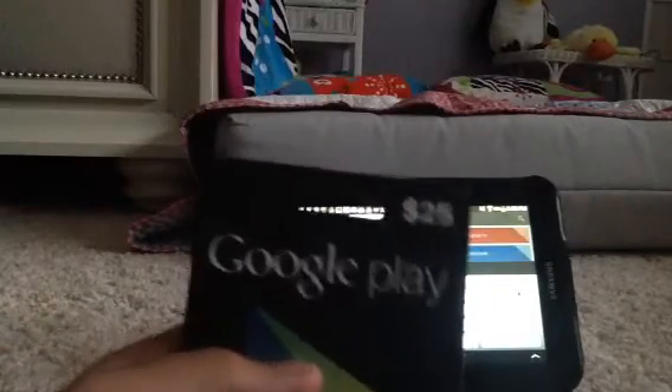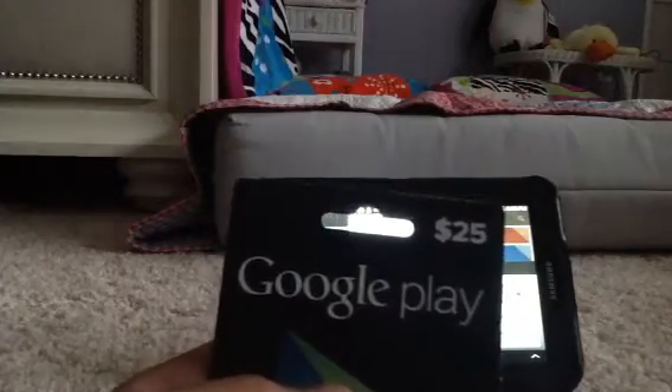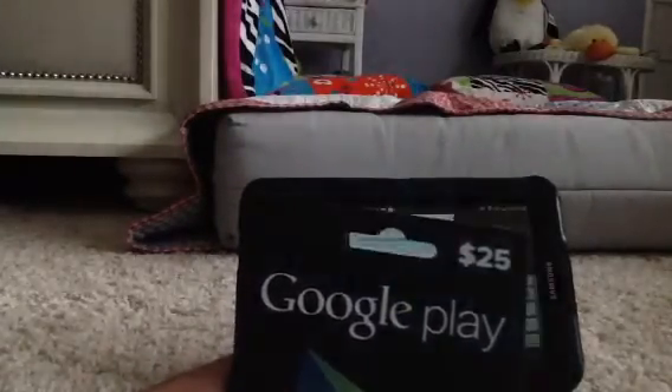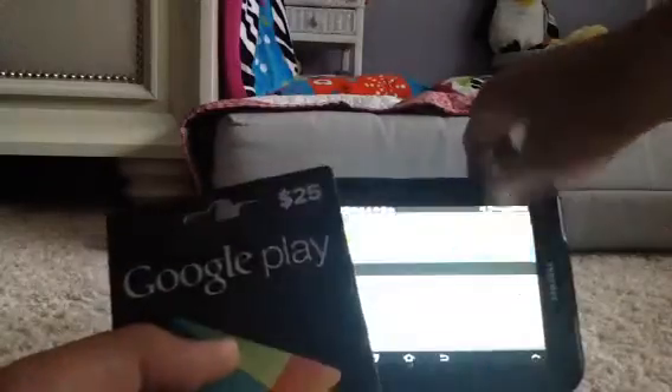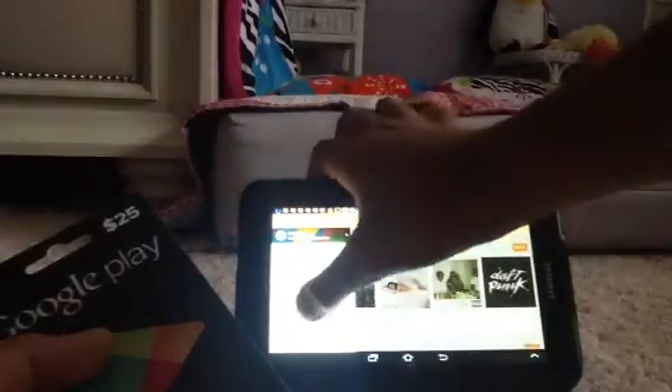I'm using a twenty-five dollar Google Play card. In the US, it's also available in two other denominations: ten dollars and fifty dollars — and twenty dollars as well.